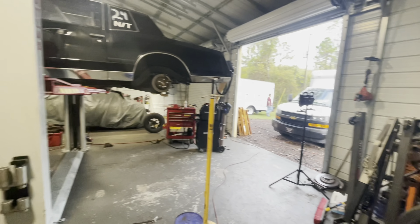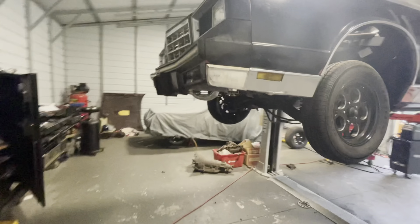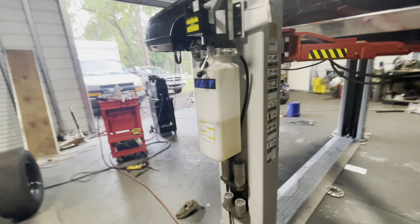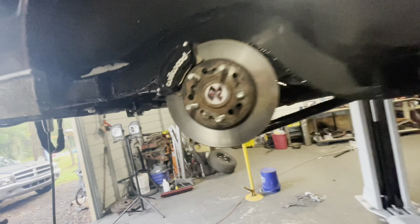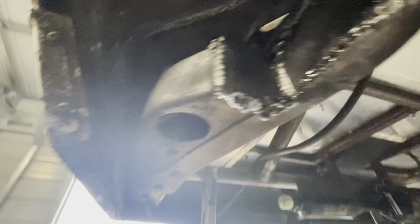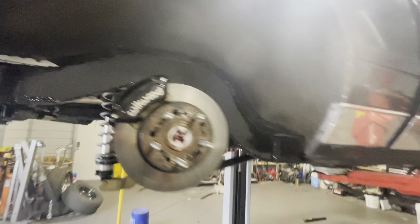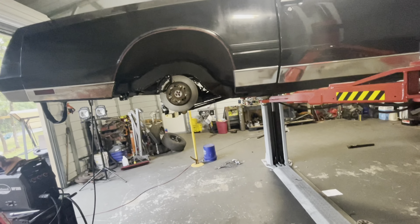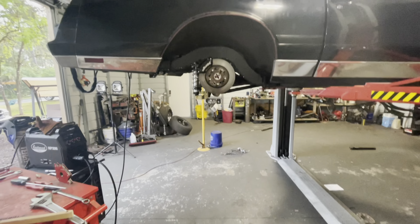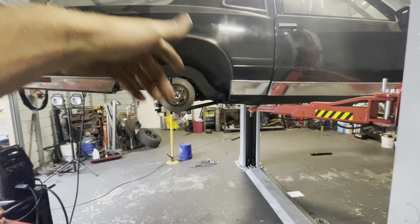Thursday night test and tune will be at Brainerd Motorsports Park — that'll be the first time this thing will be on the track. Hopefully my welds all hold out. The only thing that's a little concerning is how thin the frame is here now. Everything looks good though — we got the ride height adjusted and it'll stay where it is. Still got to do the other control arm.